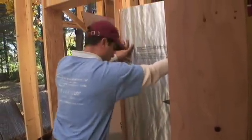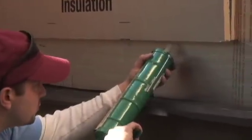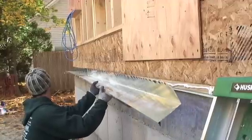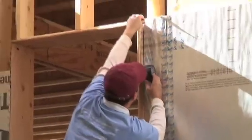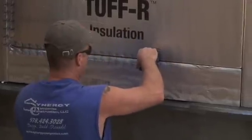Installing rigid foam on the outside of a house is a great way to double the R-value of your walls and eliminate air leaks. Builder David Joyce explains how his company details tricky spots like the exposed bottom edge of the foam, where wind and bugs could get in, and around window openings that would otherwise be drafty. For the foam to work well, you need to find all gaps and holes and choose the best way to seal them up.